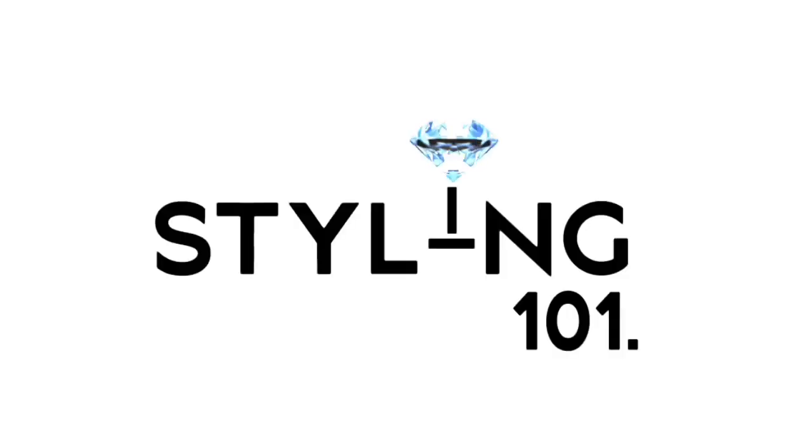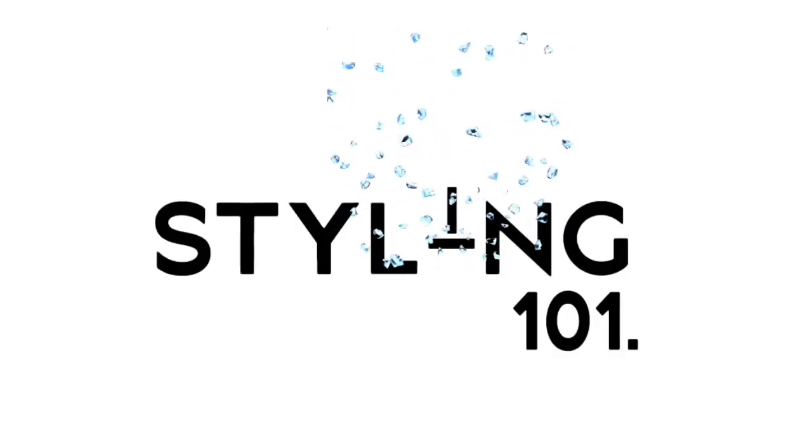What's good guys, welcome to Styling 101 with Zanyone. In this video I'm gonna give you my styling tips, and in later upcoming videos I can talk more about styling in greater detail. At the end of the video I'm gonna show you how to do it.